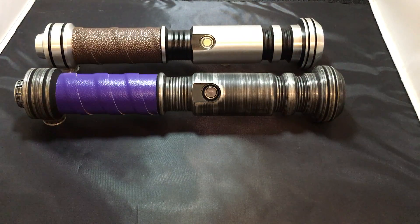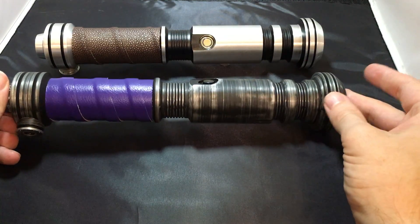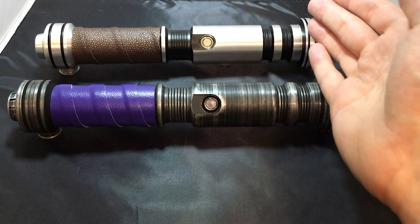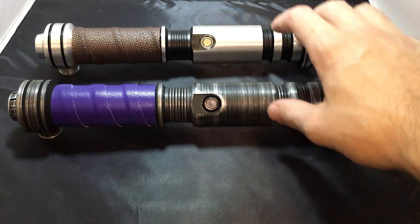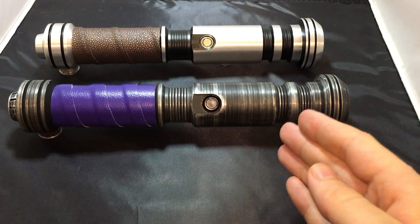So yeah — the Saberforge Gladius and the Saberforge Cyphus: both cool sabers, no longer on the market. My verdict is no, they're not exactly the same. The Cyphus is not a Gladius — it's a recast of the Gladius, and therefore a lesser quality version. It's cut from a mold rather than machined from a block of alloy, which is also much more expensive to manufacture.